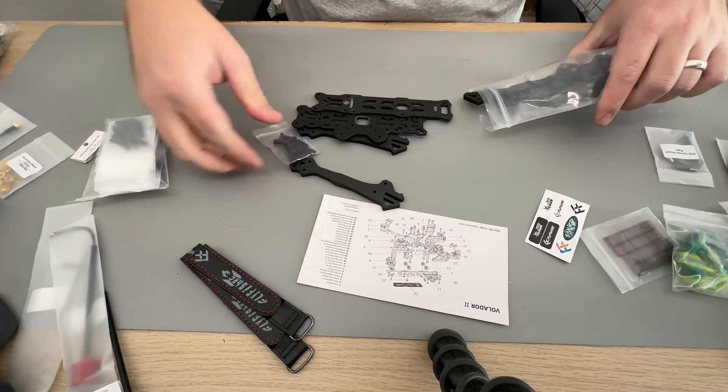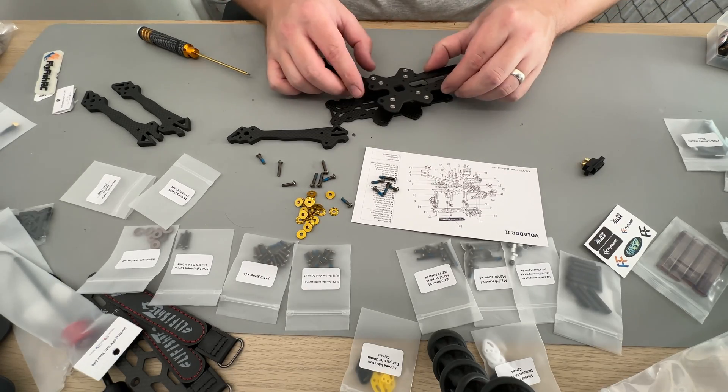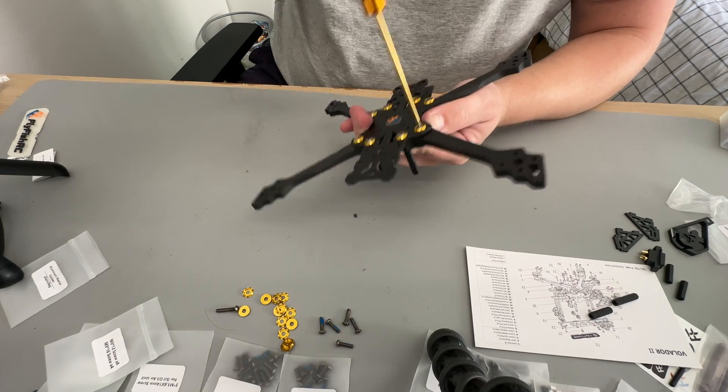For this particular build, I'm going to be using the Volador 2 frame with 2406 motors in 1950kV, combined with the Speedy-B F405 BLS stack, Walksnail Avatar V2 for video, and ExpressLRS through the RadioMaster RP1. Having built a couple of Voladors previously, I felt pretty confident about the build process, so I just got stuck right into it.